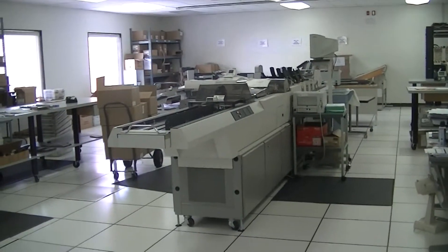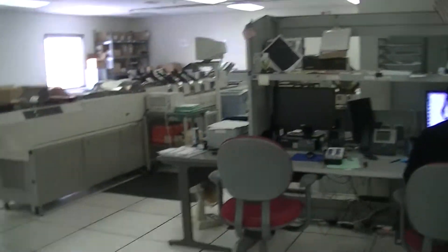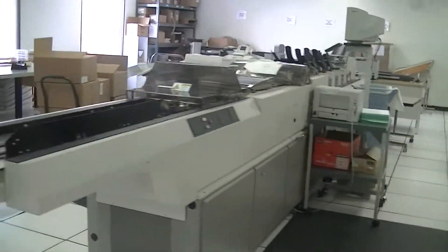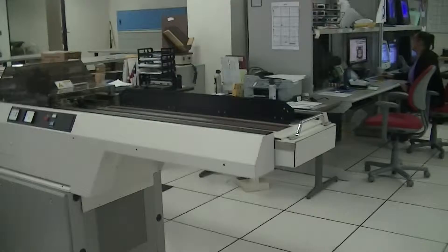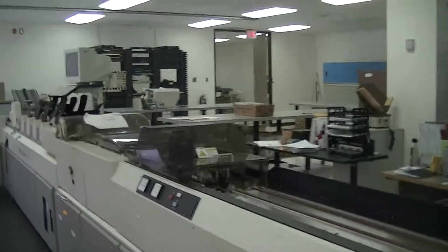Alright, so that's the 8 series right there. Let's walk around to help you guys with the configuration. You can see it's an L configuration. I think I gave you guys the dimensions.